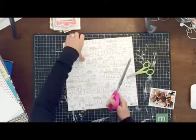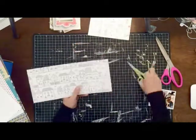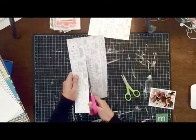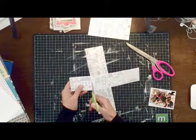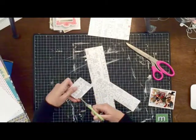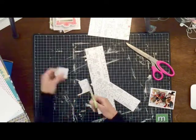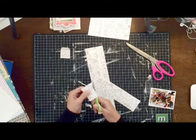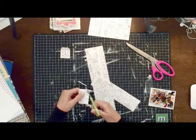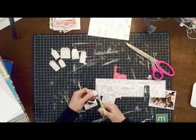I got this idea for this page when I saw this photo of my family sitting on our front porch, and I immediately knew that I wanted to use this house paper. I was actually cleaning out some stash, which I don't have a lot of, but I ran across this paper while I was cleaning things out and it kind of stuck with me. So then when I saw this photo, I thought these little houses would be perfect for this page.